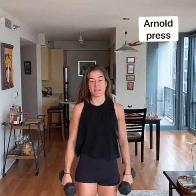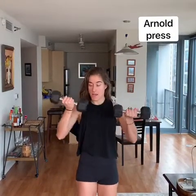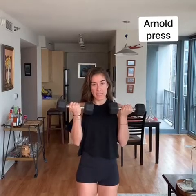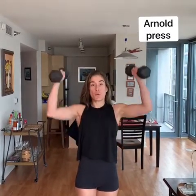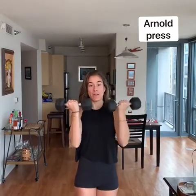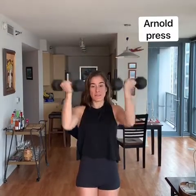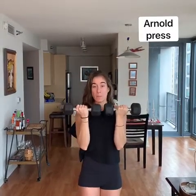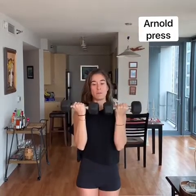Our Arnold press is next. We're going to start with our palms facing in, elbows nice and tight next to my torso. We're coming all the way up and twisting so that my palms end up facing out. Twist and press — face out — then come back to palms facing in. Use those shoulders, nice and strong.